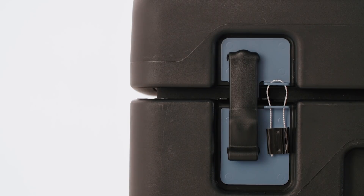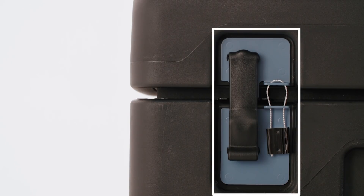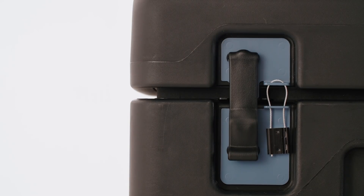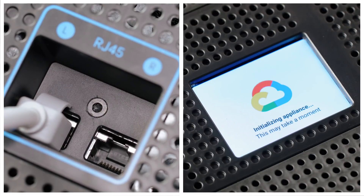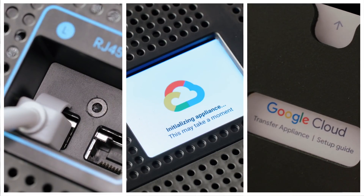Any time we're talking about moving large amounts of data, security is the number one priority. This device is tamper resistant and sealed during shipment, and is designed to protect your data. Transfer Appliance was designed so that everything you need is onboard the device itself. When preparing to upload your data to the appliance, you'll connect it to your network.